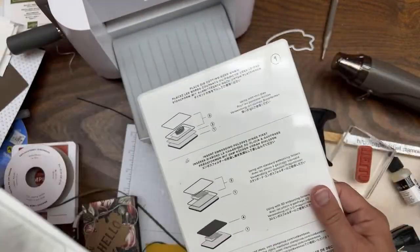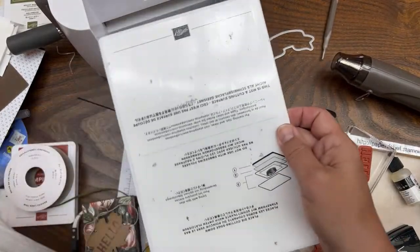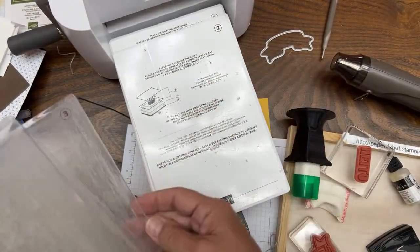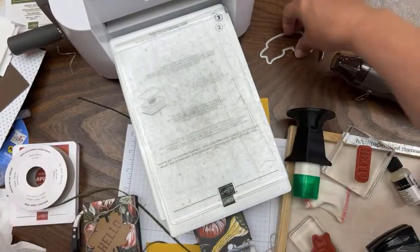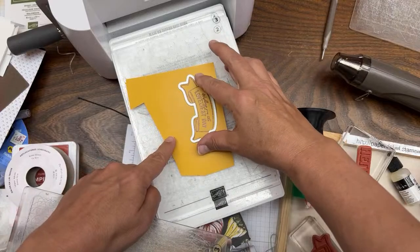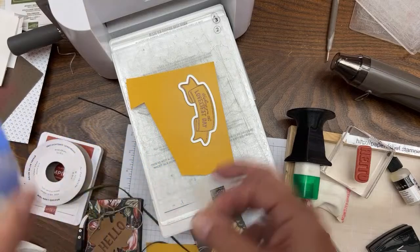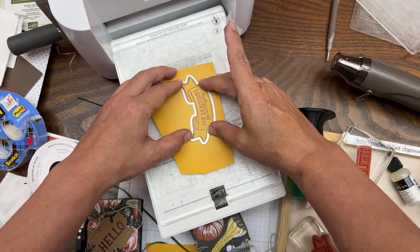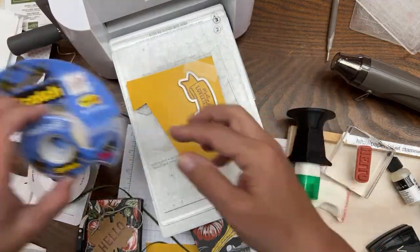When you put the die there to die cut the banner, make sure you use tape - you don't want to do all that work stamping, VersaMark, and heat embossing and then have the die slip. This tape is good; it's Post-it technology. You can also use washi tape.